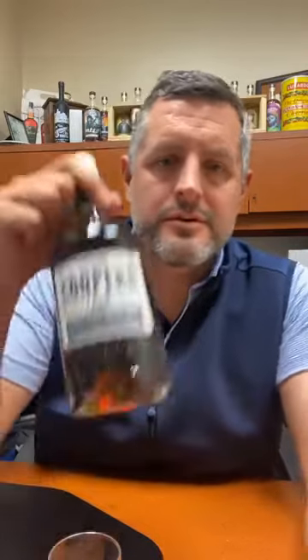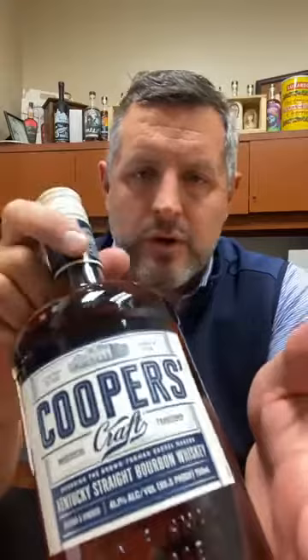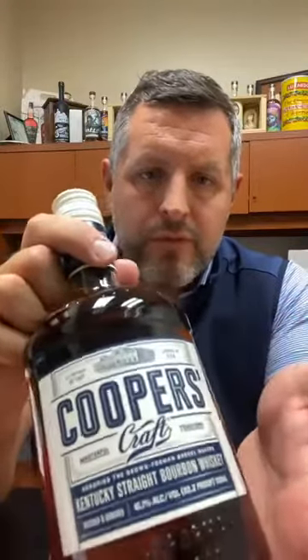Hey everybody, Matt here, and today I am going to review this Cooper's Craft straight bourbon whiskey. This is around $20-25 bucks, and it's from Brown-Forman. Cooper is just a barrel maker.